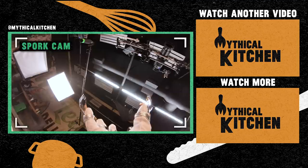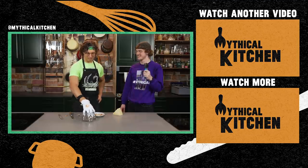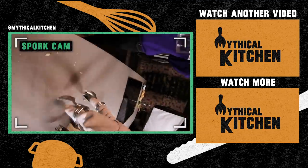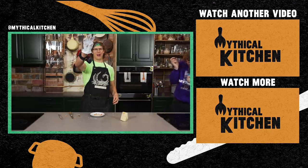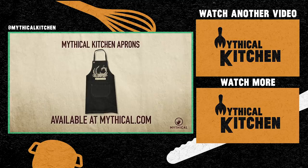Shred cheese with this, though — it's a multi-purpose tool, a multi-tool. It's like a weird little horror movie. We'll see you next time! Bye! You can cook up your own feast while wearing the Mythical Kitchen apron, available now at mythical.com.